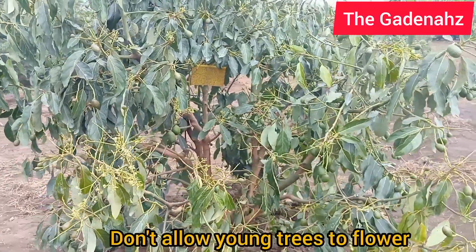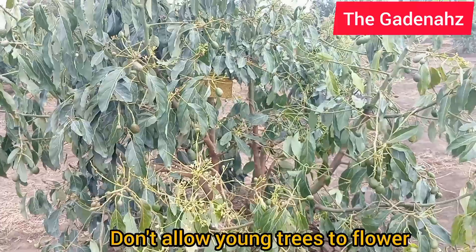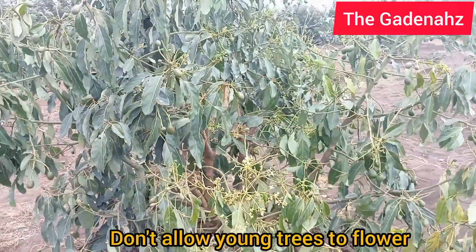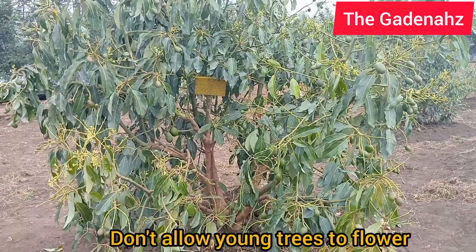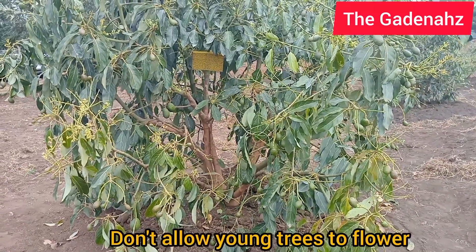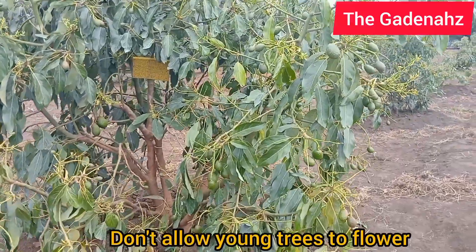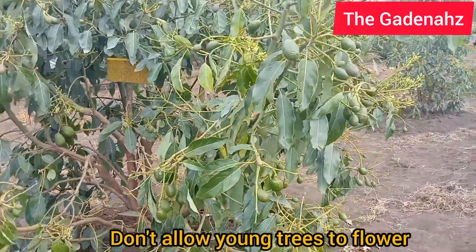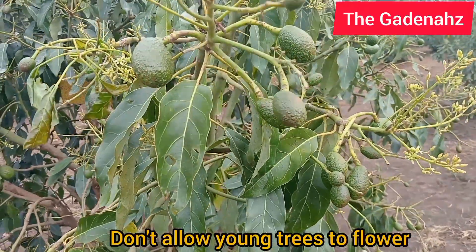It's like a child carrying firewood — when the mother is ahead and gives the child a load, the child secretly removes some things and mixes them when they get home. Similarly, this tree will drop almost everything if you don't stop it. So how do you stop it? The tree must have enough boron.